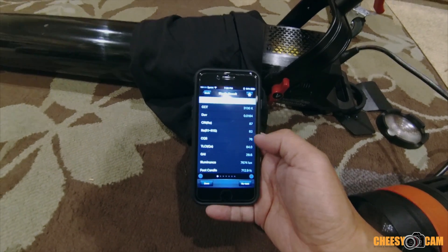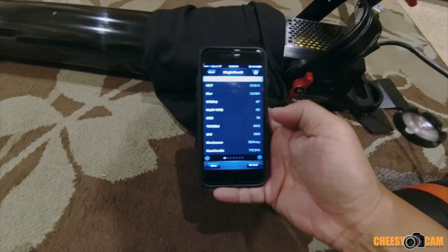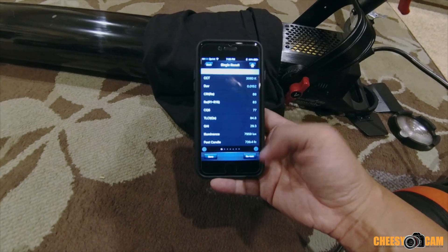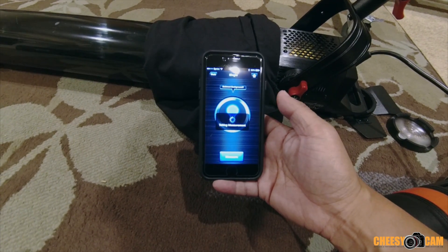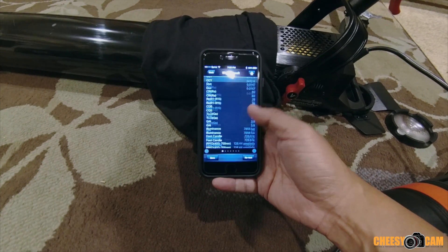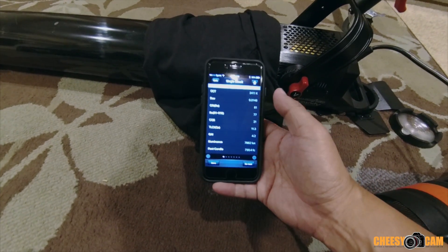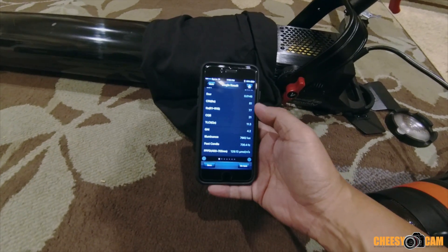We're seeing 7,674 lux, 712 foot candles. After retesting, we're getting around 7,900 lux — almost 8,000 lux. After multiple consistent tests, the best we're getting is around 7,800 lux and 729–730 foot candles. So that's what we're getting out of the Aperture COB 120T.